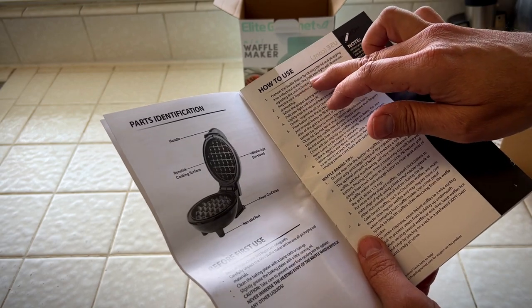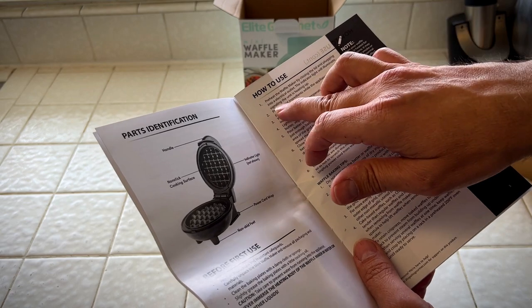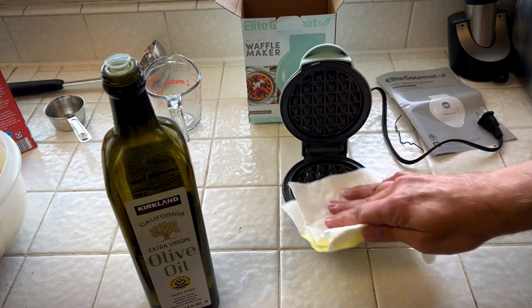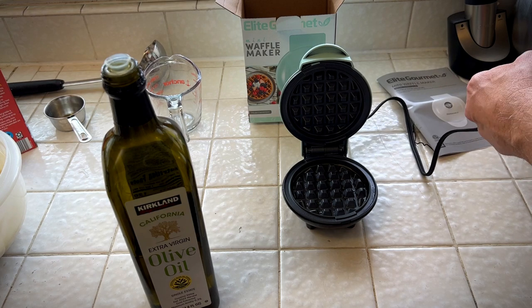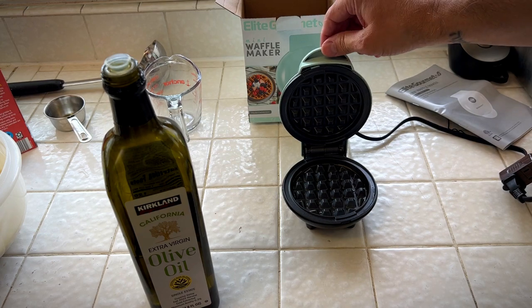Preheat the waffle maker by closing the lid and plugging into the electrical outlet. The indicator light will illuminate, signaling the unit is heating up. Before you preheat this, you want to put on your oil so that way you don't burn yourself when putting it on. It's recommended that you put some oil or butter so your waffles can release easier without sticking to the non-stick surface.